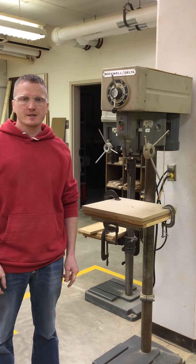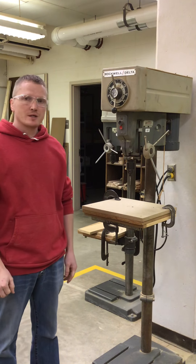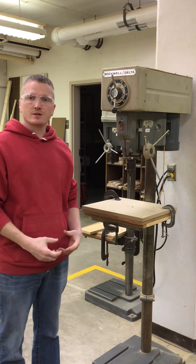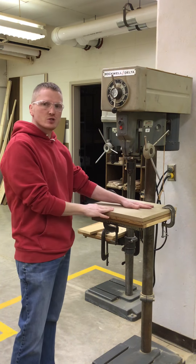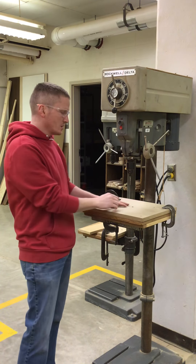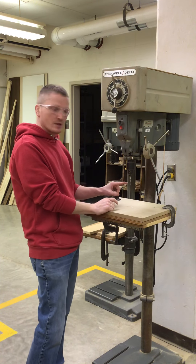This is our drill press safety video. For this machine, our drill press, we want to keep our fingers two inches away. So our margin of safety for this machine is two inches. Keep your fingers two inches or more away from the bit.